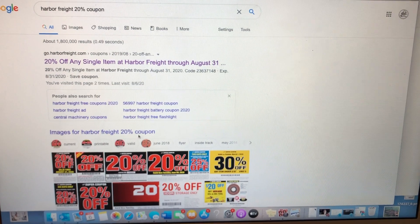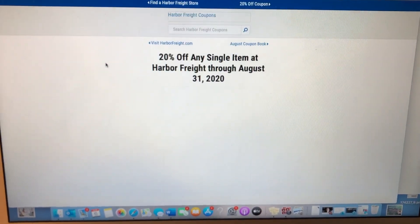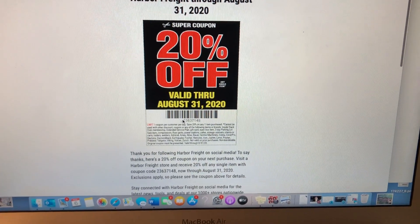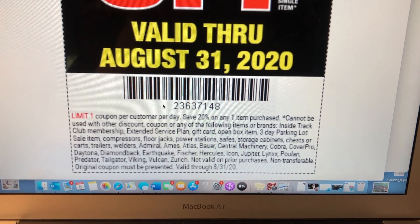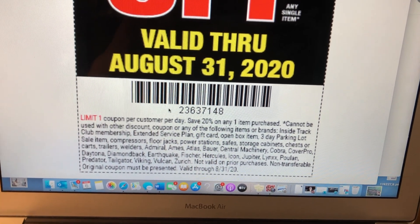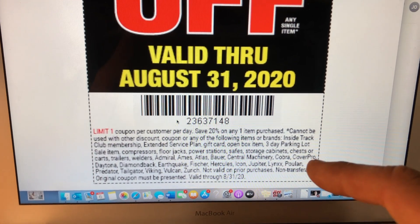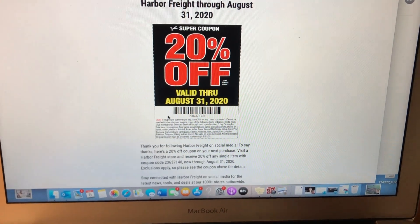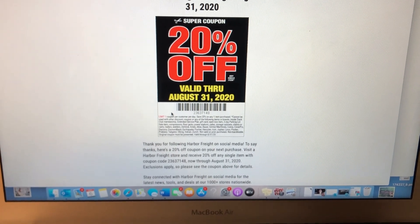The 20% off coupon is one that flies around a lot. If you don't want to search through the coupon book, just go on Google and type in 'Harbor Freight 20% coupon' — it'll pop right up. The most recent one I found in two seconds is valid through August 31st. Now the fine print is where you want to be careful. There are a lot of things you can't use it on — basically welders, generators, floor jacks, compressors, Bauer brand, Lynx brand, Central Machinery, and more. So don't go into the store thinking you're getting 20% off something when you're really not. Use this coupon with caution — a lot of the tools it applies to are lower-end ones.